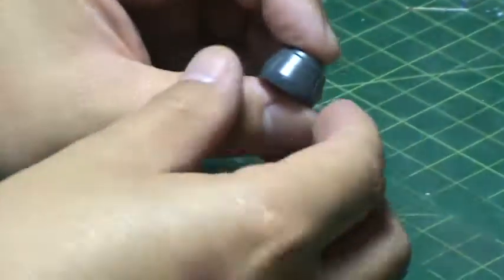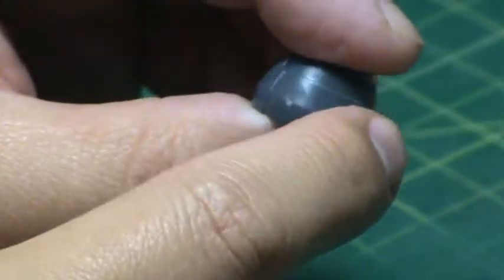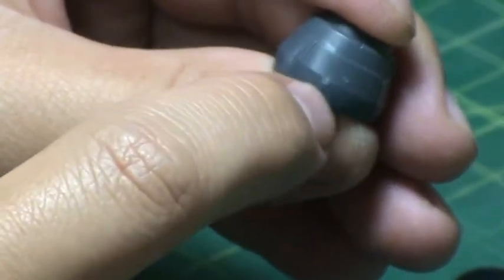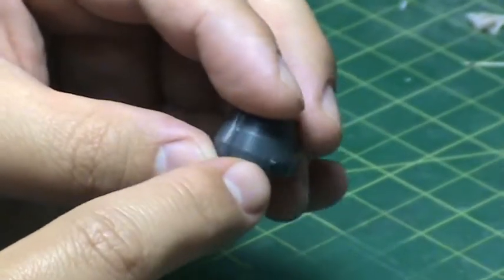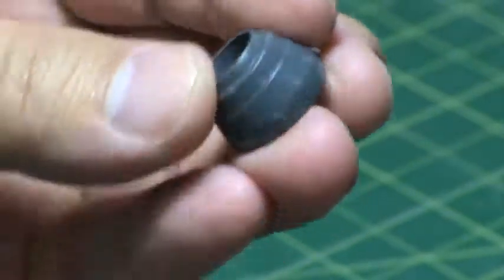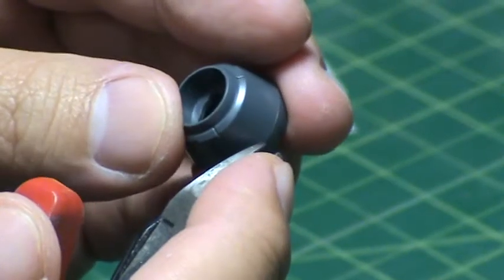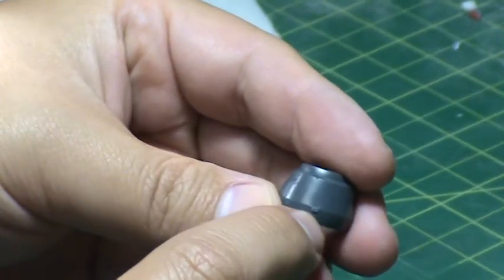Once these parts are cut, you can see white — the white from the plastic being stressed. Since this white is right against the part, if I go to sand this, the whiteness will be on the part, and the only way to fix it is to paint it. Since I cut the nubs away from the part, I can clean it up before sanding, still leaving a little bit of nub. When I sand, all the stress marks should be sanded away because it's not right directly against the part.